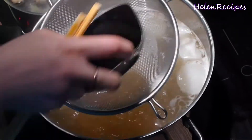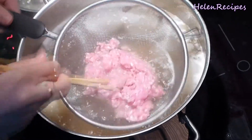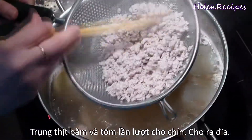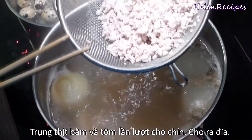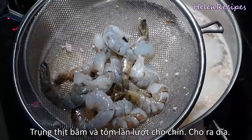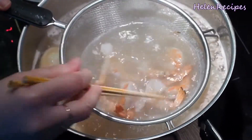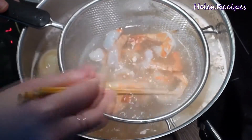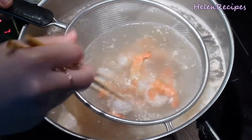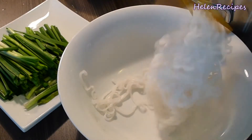Now, before serving, we're going to blanch the minced pork in the boiling broth. When the color of the meat changes completely, that's when it's cooked — transfer it to a separate bowl. These are the shrimps that I already peeled and deveined; just keep the tail attached for a nicer presentation. Also place the prawns in a strainer and submerge into the boiling broth to cook them quickly.